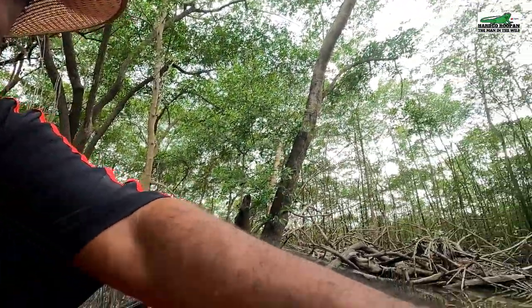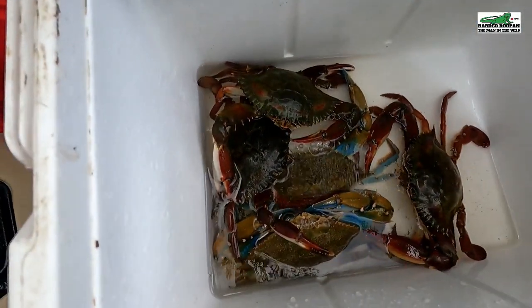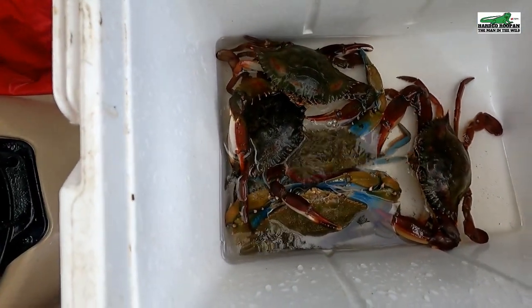So far our crab pot experiment is working excellent. Take a look at what we have so far — that's five. Let's see if we can get one more.